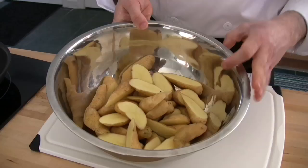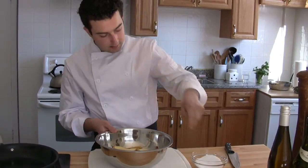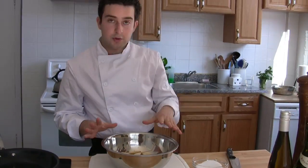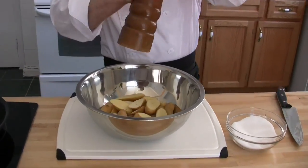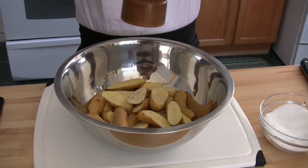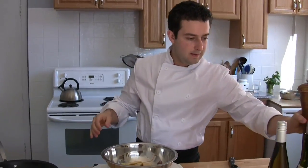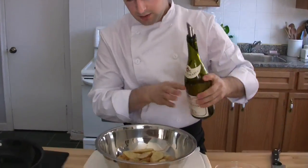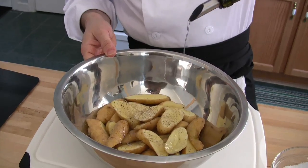I have my potatoes already cut. What I'm going to do is add a fair amount of salt. The reason I'm using kosher salt — or you could use sea salt — is because once the potatoes are roasted, you get that nice salty crunch and texture. I'm going to add some cracked black pepper and lastly some extra virgin olive oil, just to drizzle.